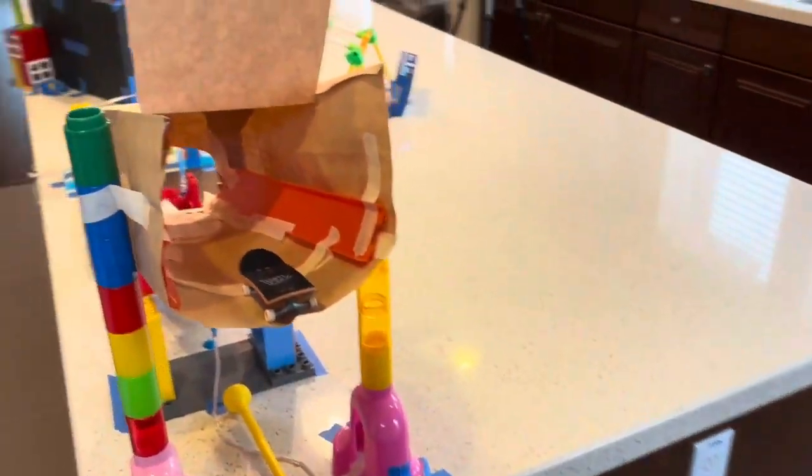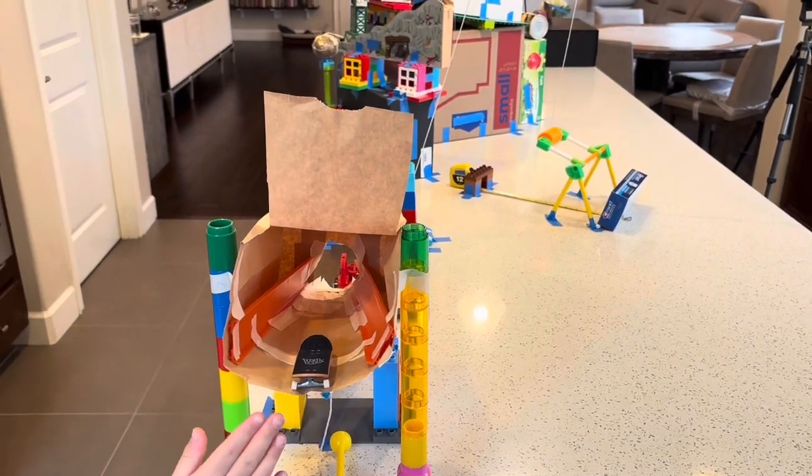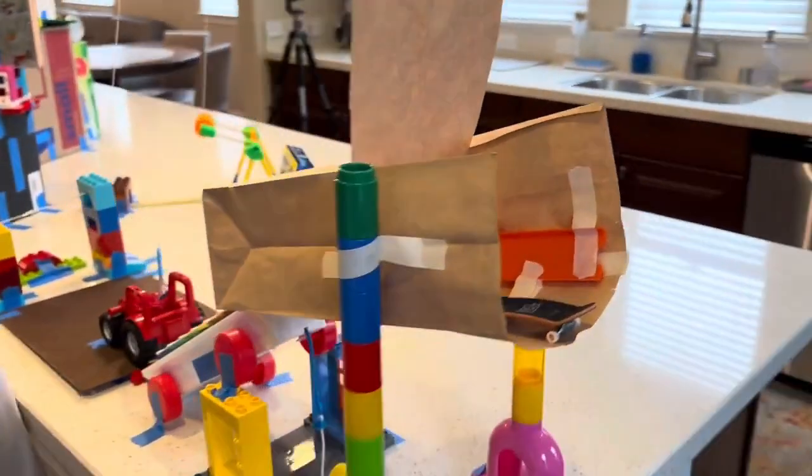Then this ball will hit this paper bag, causing the paper bag to shake and letting this toy skateboard roll down this inclined plane.